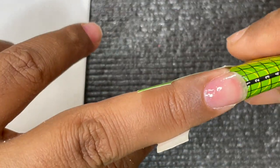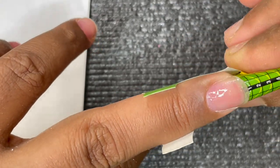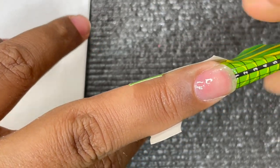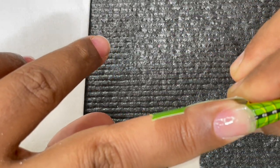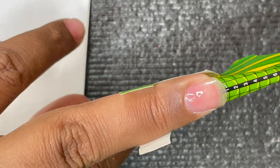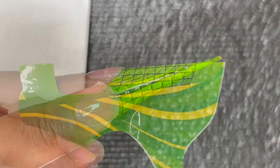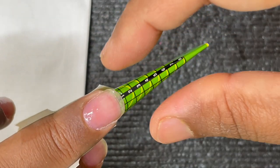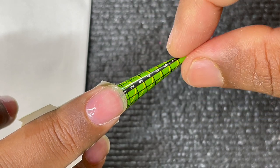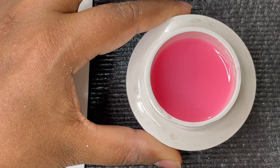The reason we do the cat ear cut is that when you fold the form it needs to go underneath the nails and form a cylindrical shape. If we don't make that cut, the forms won't go completely underneath — there will be a bulky side and you won't get a proper C-curve on your extension. It's not necessary for every finger, but most fingers need that cut.